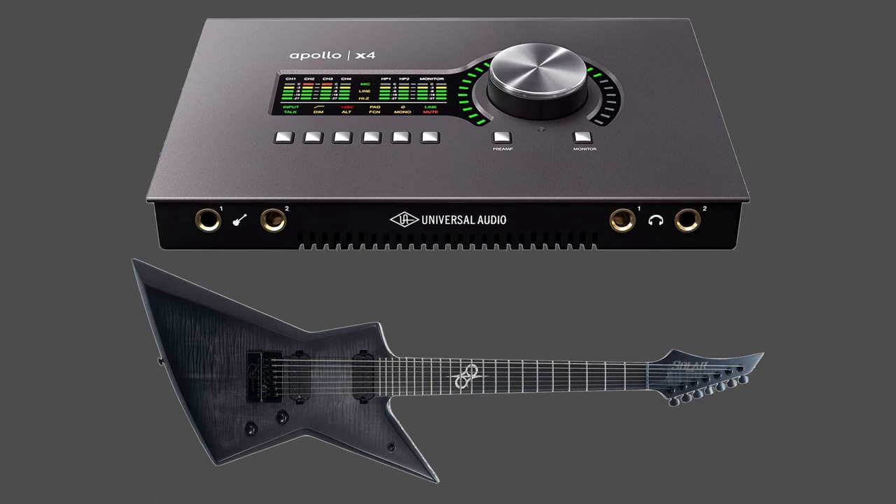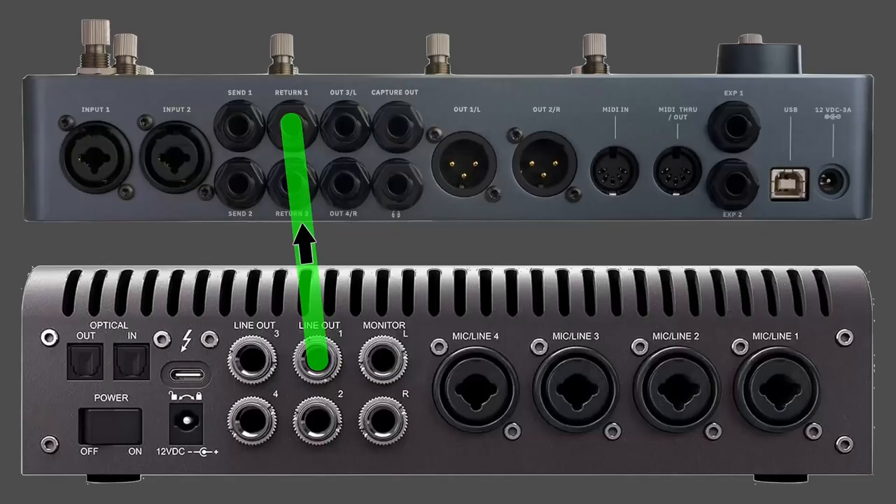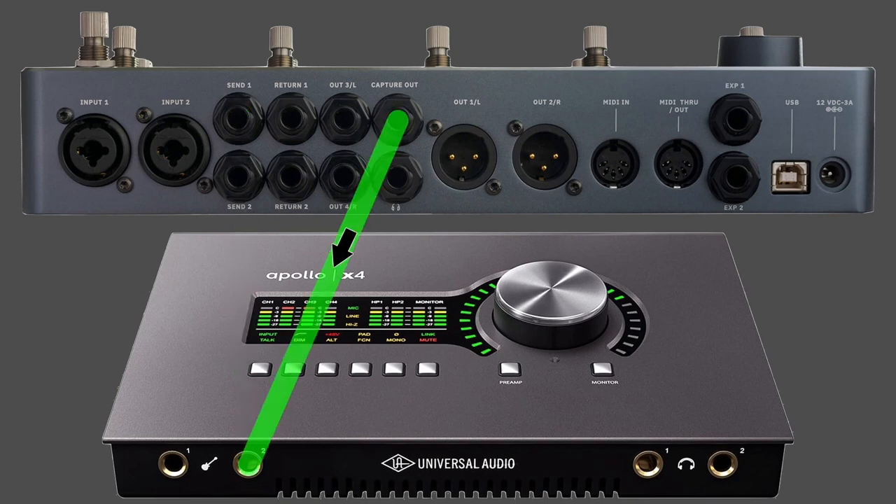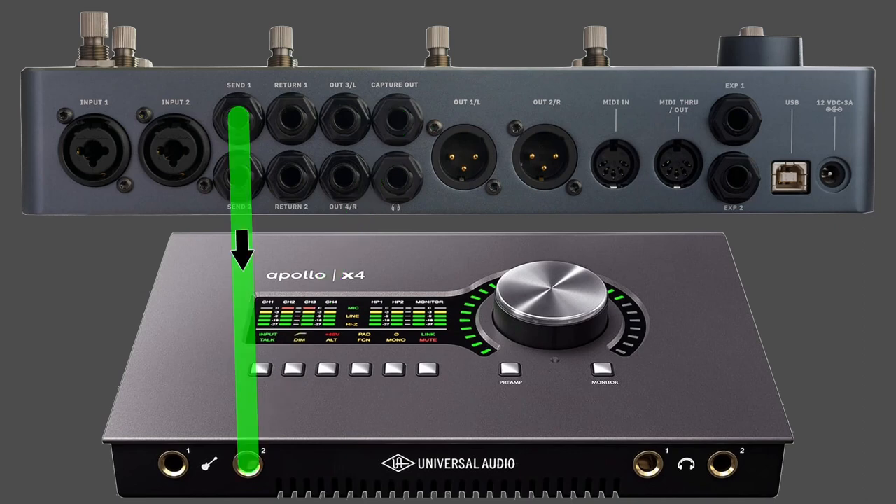A little visual aid: the guitar goes into the high-Z, we record some loops, then we send those loops into return one of the Quad Cortex. Then we send the send one output into the high-Z input of our sound card. I use send one out rather than the capture out because I have a preset that lets you leave all your wiring hooked up exactly as it is when you're in capture mode — the capture signal also gets sent out of Quad Cortex send one, so it's the exact same signal.